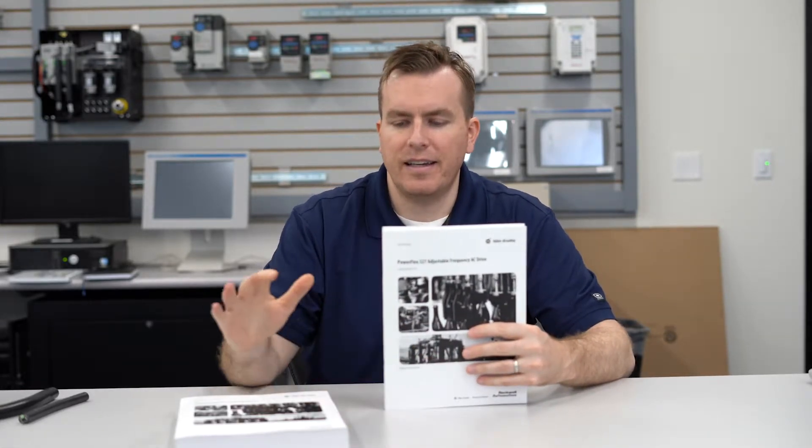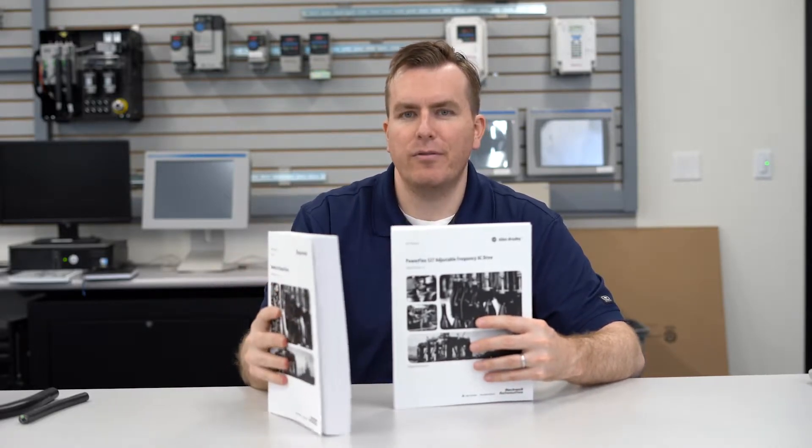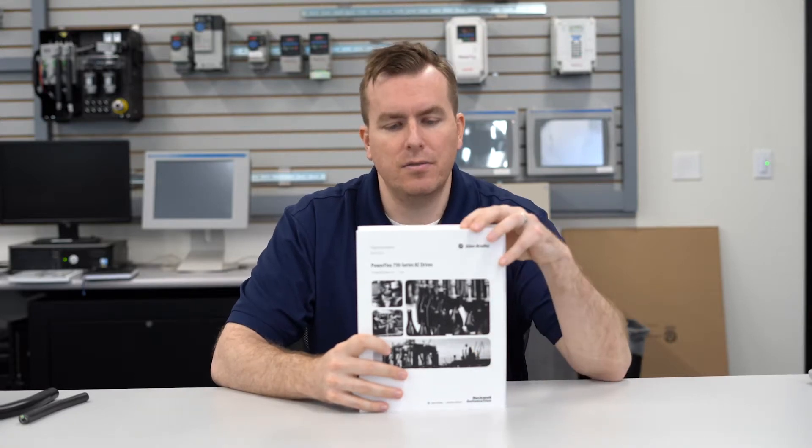And then lastly, we have this large one here. It's a little over 500 pages long. This is a programming manual for our 750 series. There are about 1,488 different parameters, and it goes into pretty great detail on each one of them.